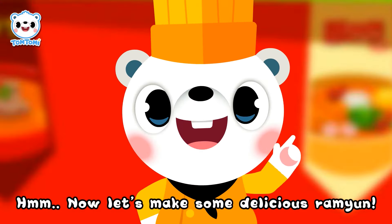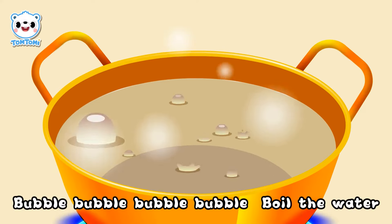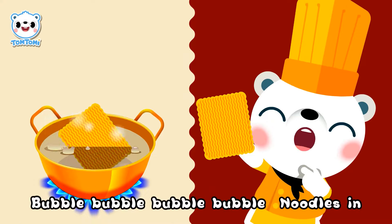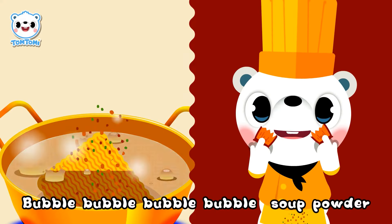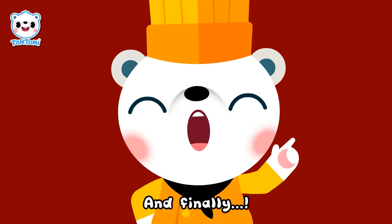Now let's make some delicious ramyun! Pot ready! For the water, noodle seed, soup powder, green onion. And finally!